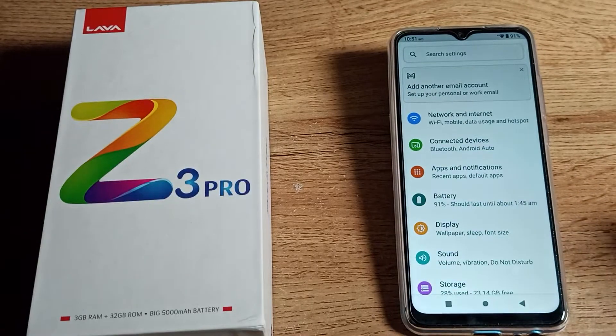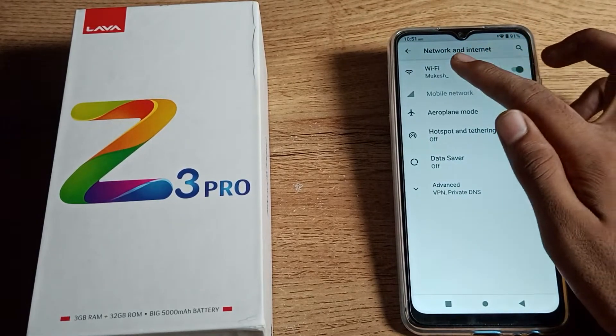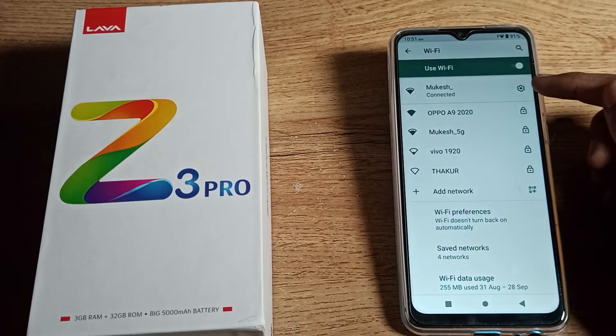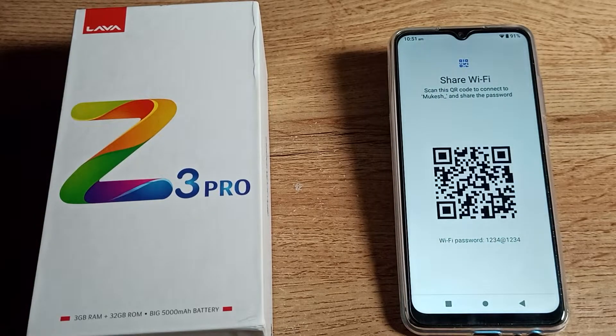So as you can see, your phone is connected to a Wi-Fi network and you want to share this network. Go to Wi-Fi settings, tap the right side settings option, and you can see the share option with QR code. Open this setting.